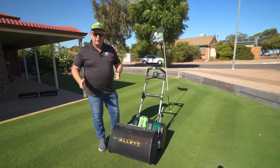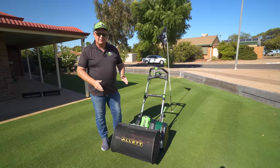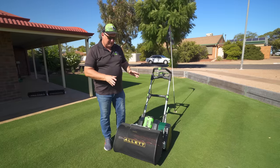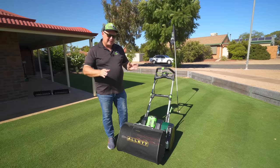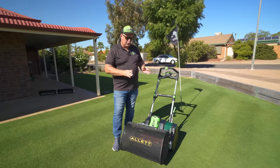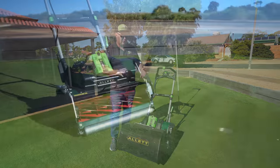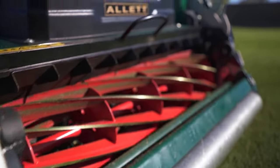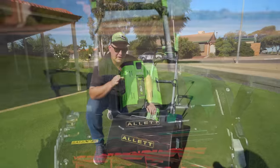In this video we're going to go right through the Allett Stirling 51. This is the only Allett Stirling 51 in Australia. In theory, it's actually not an Allett Stirling 51 — this is actually a prototype. It has had thousands of hours of use already. The production models coming out will be in Australia in a few months and they're going to be pretty similar to this as far as I know.